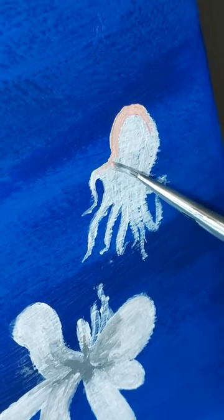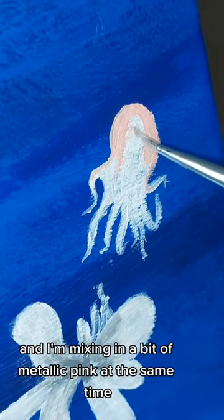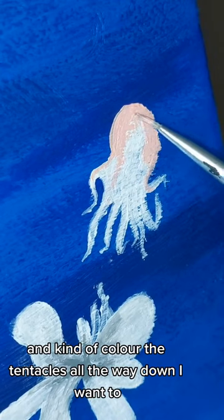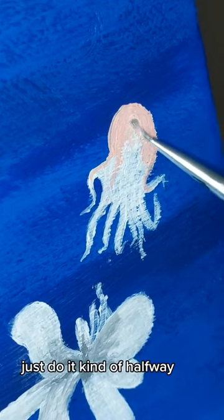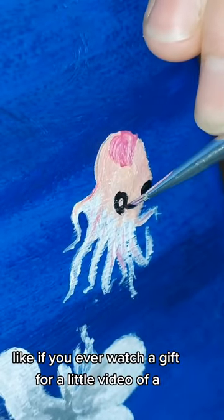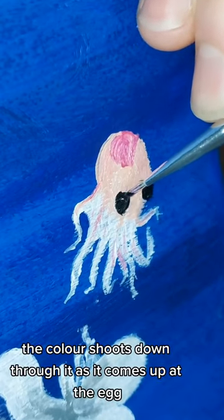I'm using a small amount of rose pink here, and I'm mixing in a bit of the tap at the same time. I don't want to do what I've done with the other octopus and colour the tentacles all the way down. I want to just do it kind of halfway, as if the colour is shooting down, fading as it comes to the bottom.